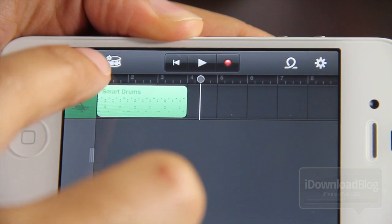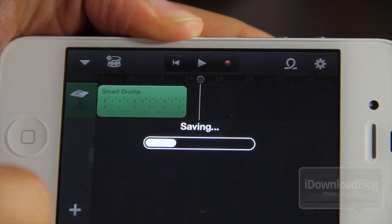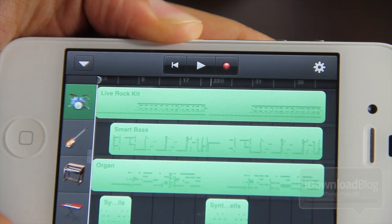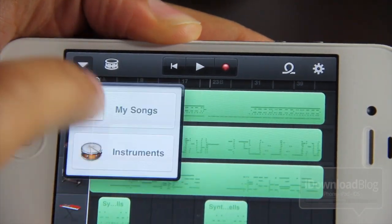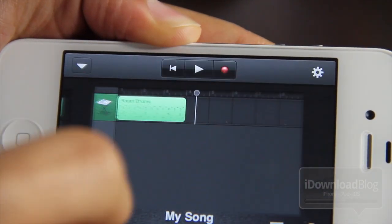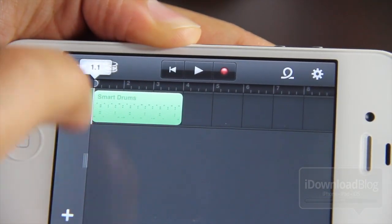Admittedly, I'm not a big GarageBand user. I really have never played around with it much, even on the Mac. But I have a lot of experience with music sequencing programs in general, and I know a good one when I see one. And this one is very well designed, and it translates exceptionally well right here on the iPhone.